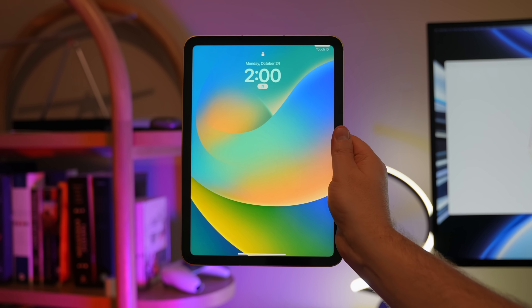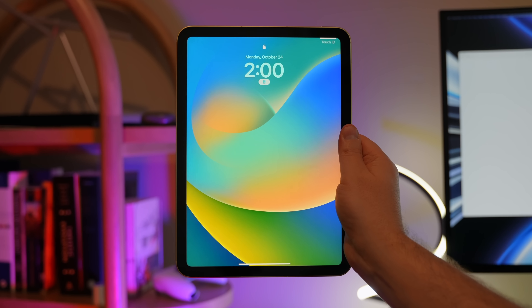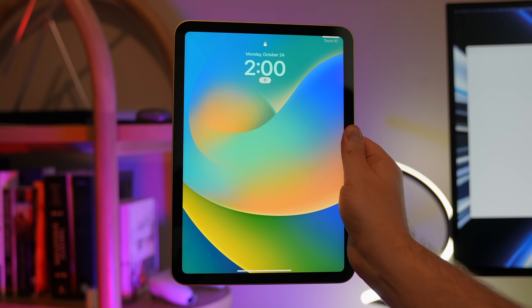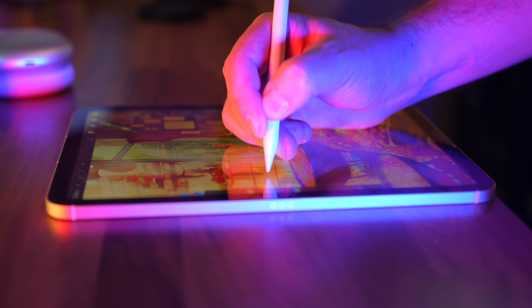This is a 10.9-inch liquid retina display. Technically, you're going to have more screen area here than on the previous model. I wish that the screen was fully laminated. If you don't know what that means, when it's fully laminated, there's less of a gap between your Apple Pencil and the digital ink when you're writing. It's not a big deal — it's completely usable — and I'll demo the Apple Pencil in just a second. That's just one little thing I wish had been updated.